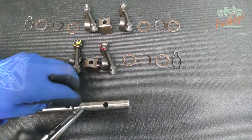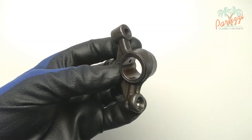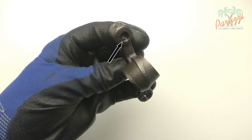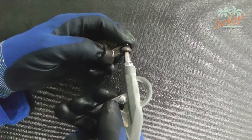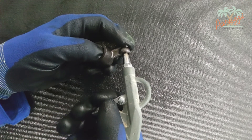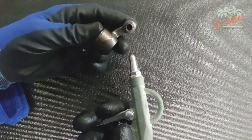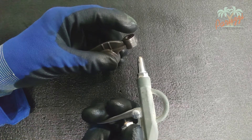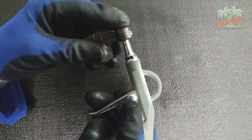Clean all parts and inspect for corrosion or damage. Use compressed air to check that both oil channels are clear. The first oil channel runs from the cup in which the pushrod fits to inside the bore of the rocker arm. The second oil channel runs from the inside of the opening for the adjustment screw to inside the bore of the rocker arm. Do this for all the rockers.